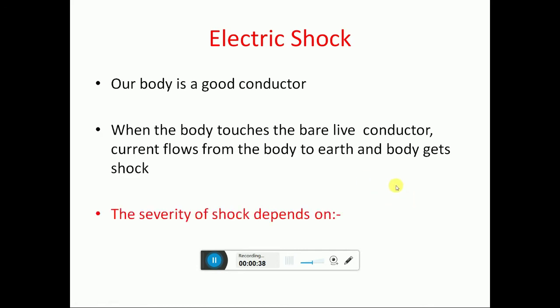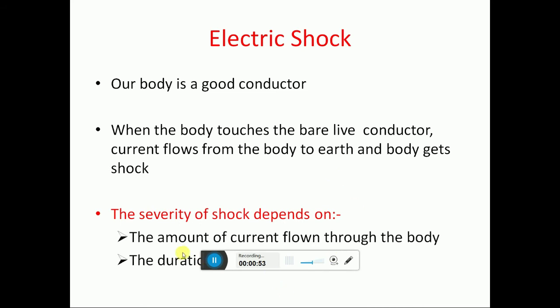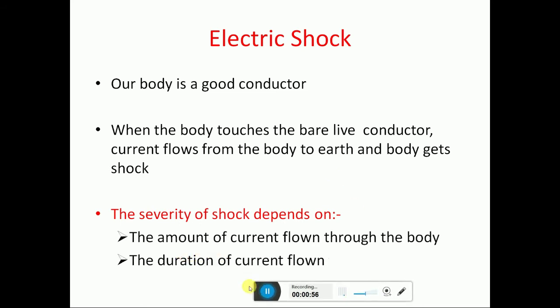Our body is actually a good conductor of electricity. When the body touches a bare live conductor, current flows from the body to earth and the body gets a shock. The severity of the shock depends upon the amount of current passed through the body and the duration of current passed through.